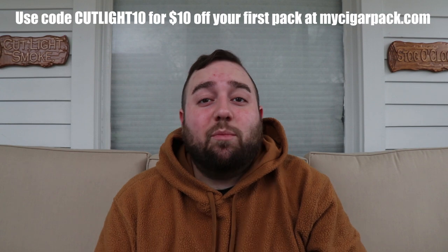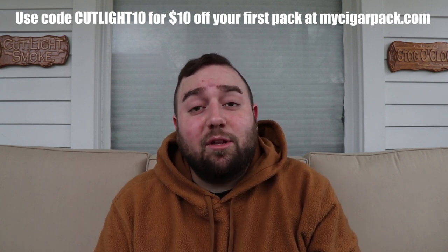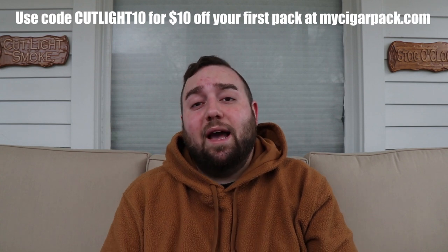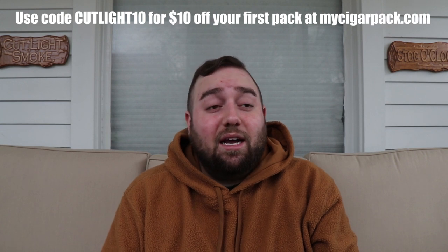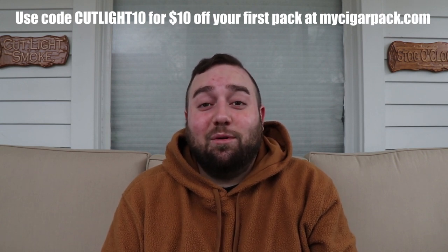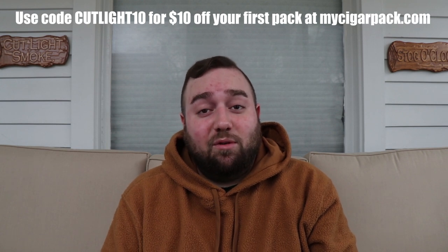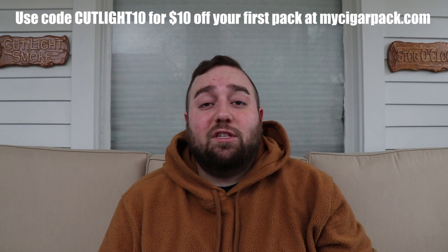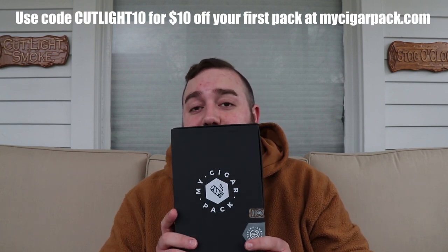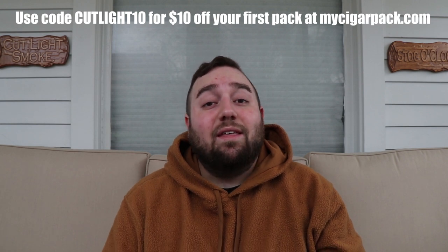Hey guys, it's Cut Light Smoke coming to you a little later than I was hoping on this video, but we're getting it done today. I'm going to be doing a review for My Cigar Pack. I got this a little while back and then obviously all the pandemic stuff happened and I had some other things going on that were a little more of a priority for me. I do apologize for putting this up so late, but I promised I would get this done. So we're going to review our first subscription from My Cigar Pack. This is a monthly service that comes with five cigars for $34.99 per month.